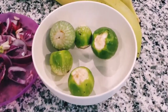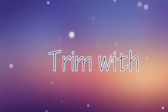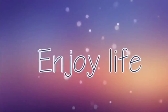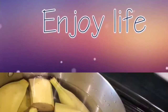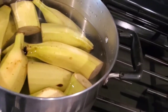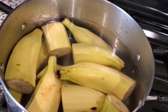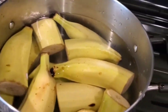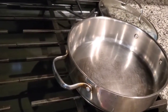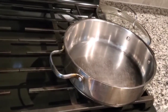This is garden egg — we call it igba. That is the plantain, green plantain. It looks yellow but it's actually green. I'm going to boil it, bring it to a boil, and use the other side to fix my sauce. Stay tuned, don't go away, and I'll show you how I fix my sauce.